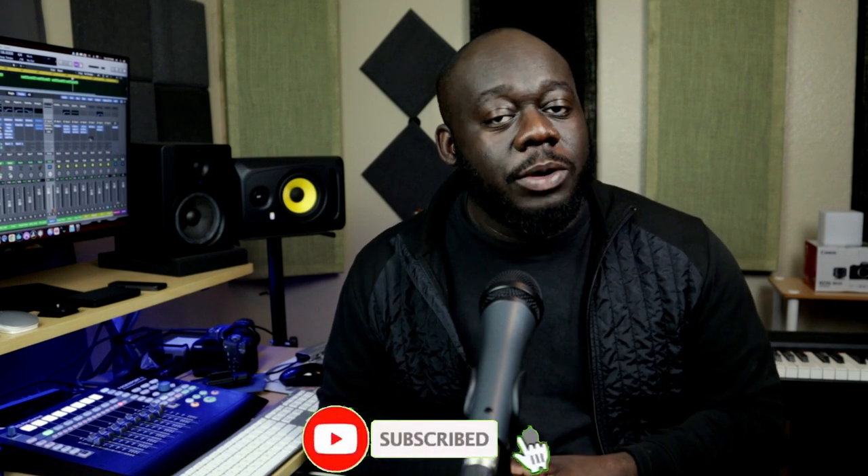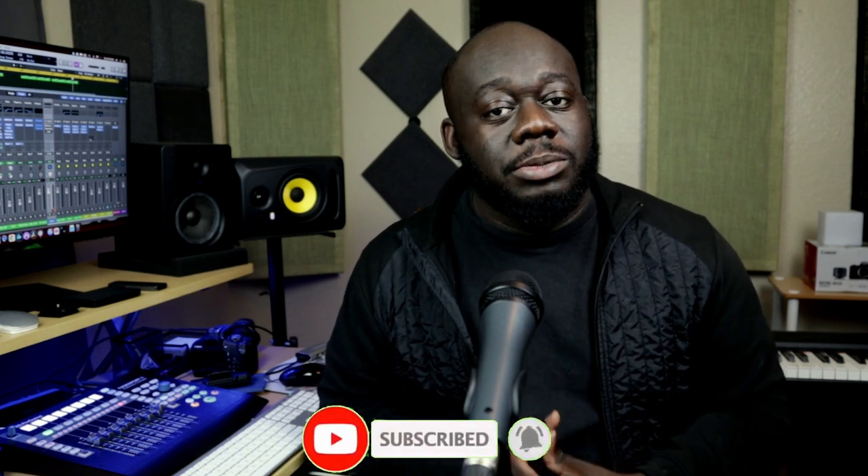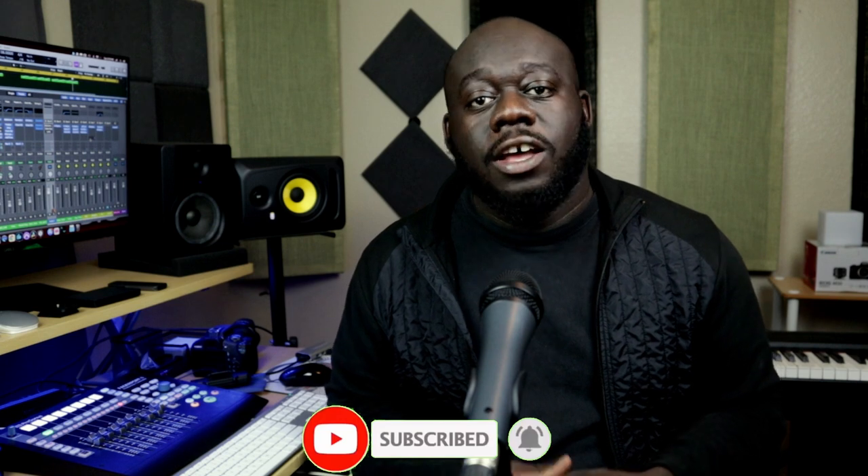Before we jump into this video, make sure to drop a like and comment down below to show your support to this channel. If you're new, don't forget to hit the subscribe button and turn on notifications for more videos like this. If you own a home studio and you are a home recording and mixing engineer, this channel is for you — we bring you tips and tricks on how to get the best sound out of your home studio.